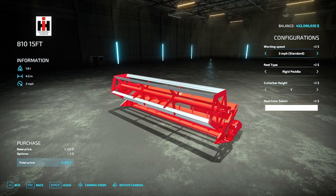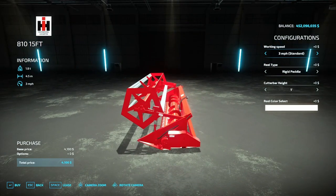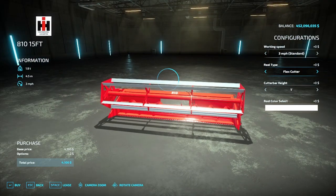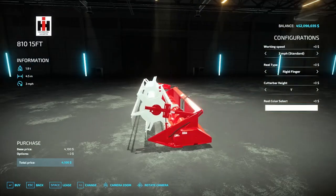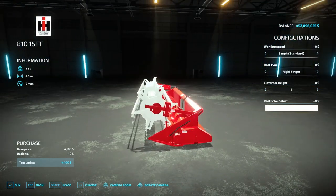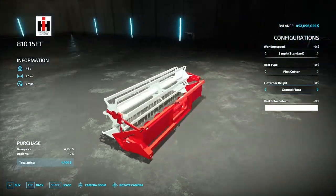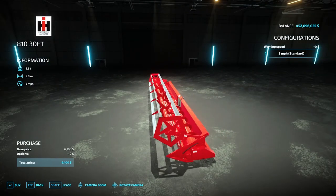The working speed of these machines is a little lower than base game — they only run at three miles an hour, thanks to my working speed mod. You can change that speed with that mod hub mod. You have reel type options: rigid paddle, rigid finger, and flex cutter. The flex cutter can be in white or black, and so can the rigid finger. You have cutter bar height — for rigid headers set it to one, for flex headers set it to ground float. The options are the same for every size except the 30-foot and 24-foot, which do not have the flex options.